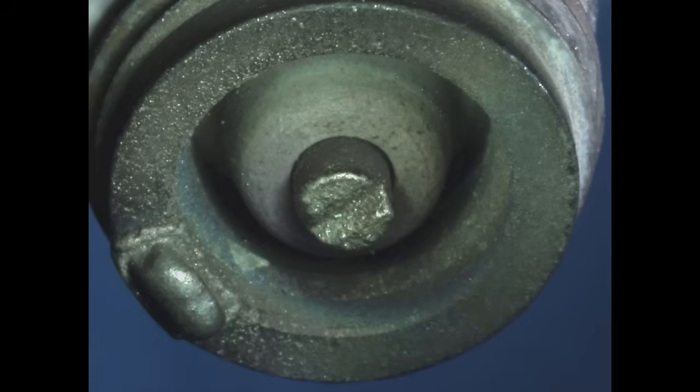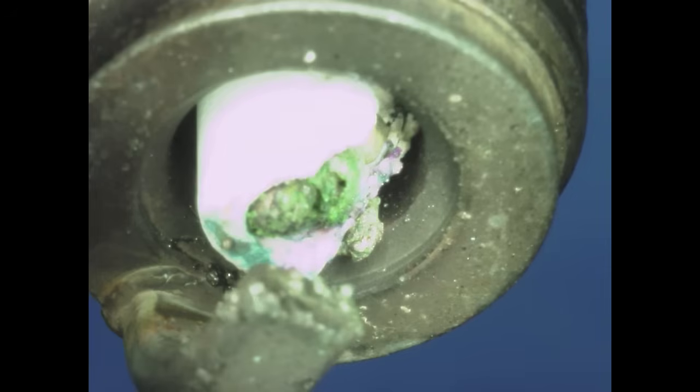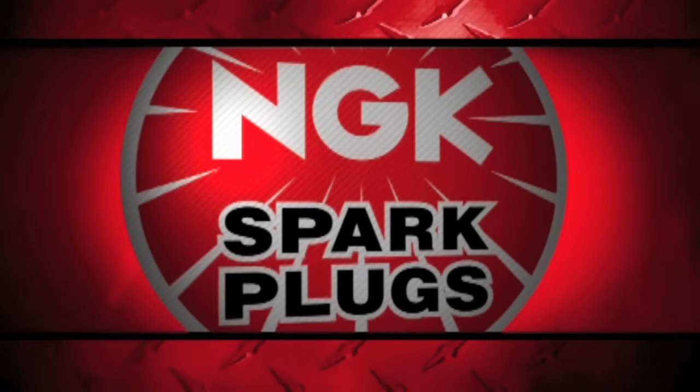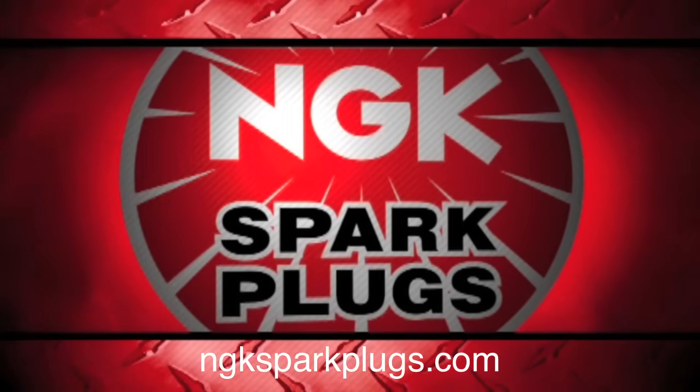Signs of spark plug fouling or overheating must be corrected quickly to prevent further deterioration of engine performance and possible engine or spark plug damage. For more information, please visit us at ngksparkplugs.com. Thank you.